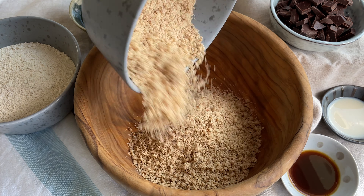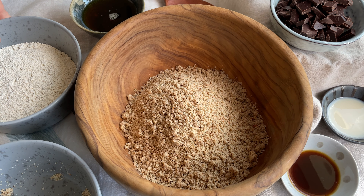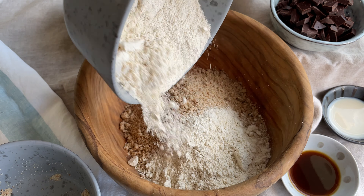To a large bowl we want to add our almond and oat flour. We just blended and combine them as good as possible.